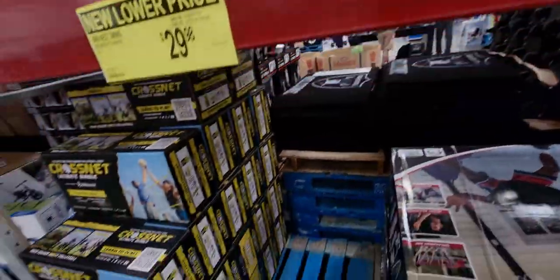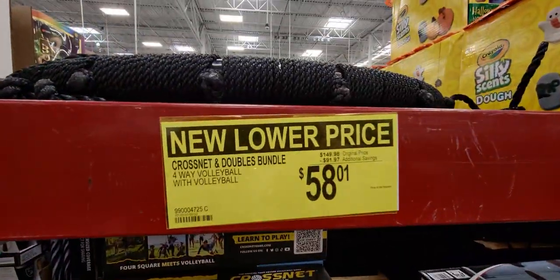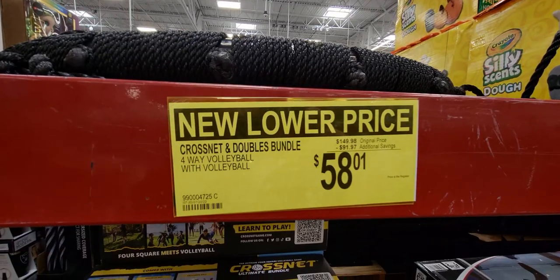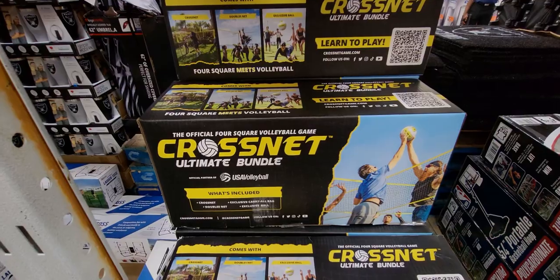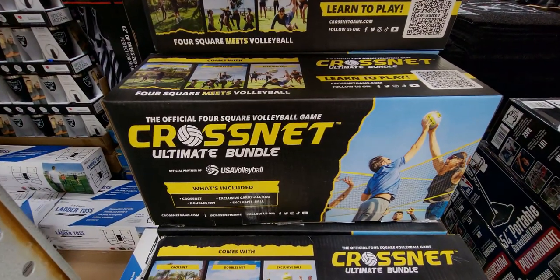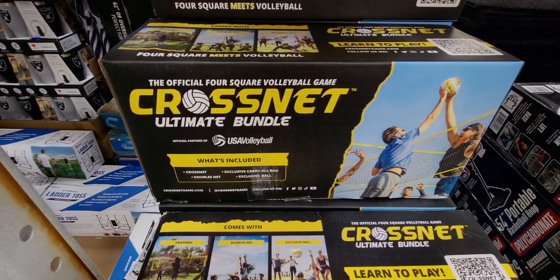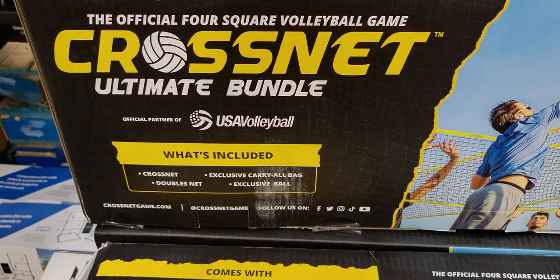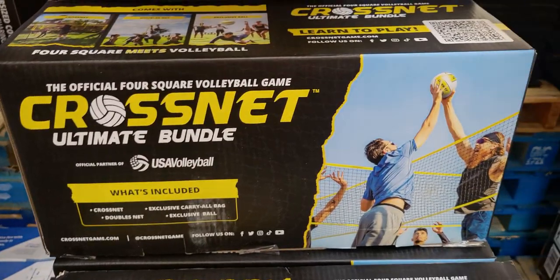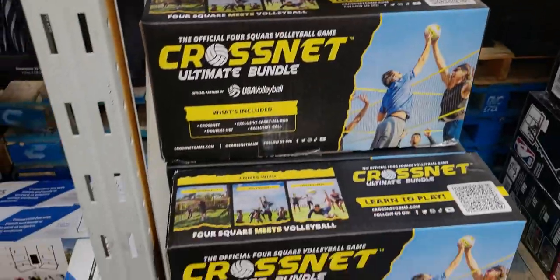Looking for more Halloween stuff. This was originally $149.98, down to $58 — the Cross Net Ultimate Bundle, the official four-square volleyball game. Includes the Cross Net, exclusive carry-all bag, double net, and exclusive ball. That's more than 75% off — a really good deal!